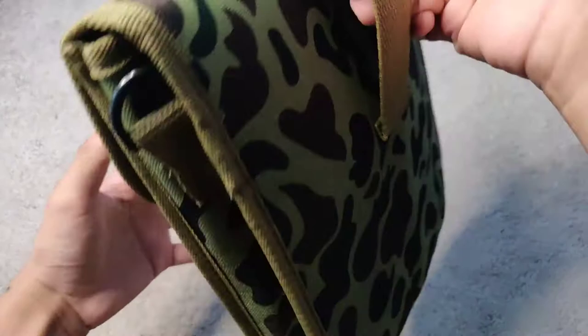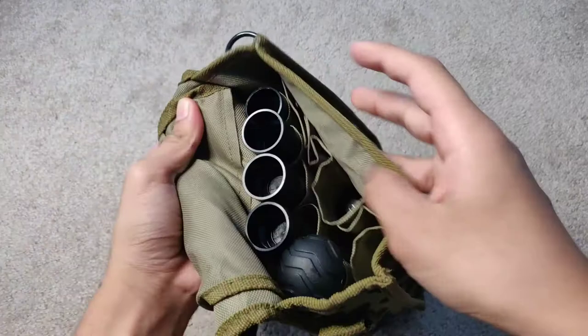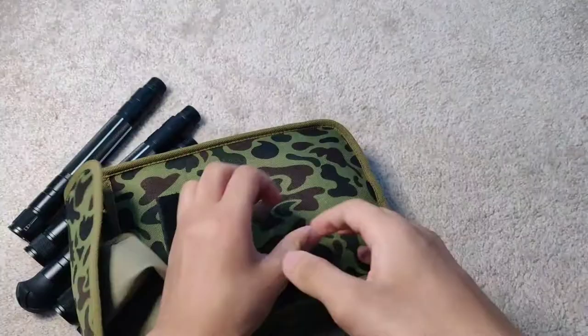This was about 40 bucks, and this is basically a tactical survival trekking pole that also has 7-in-1 multi-tools built in. It comes in this little camouflage carrying case. It's not your ordinary trekking pole or walking stick — it's more towards the tactical survival end of the spectrum.